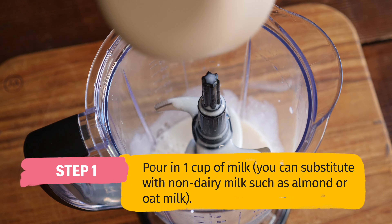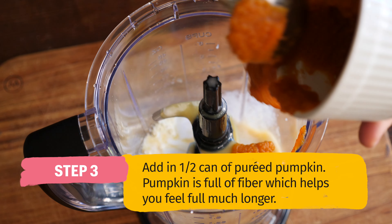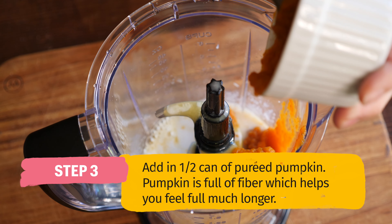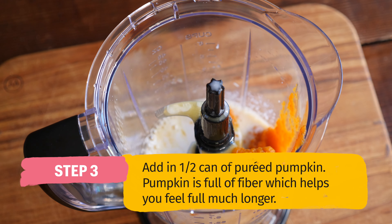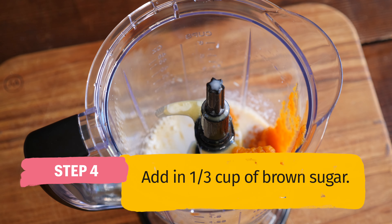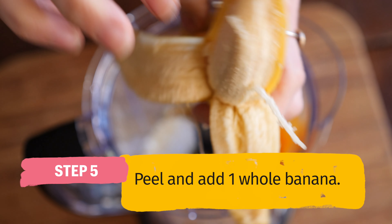First we're going to add our milk and then our OJ, pumpkin. Did you guys know pumpkin is full of fiber and fiber keeps us fuller longer? Brown sugar and one whole banana.